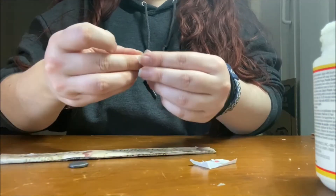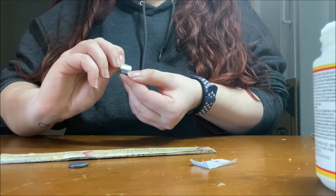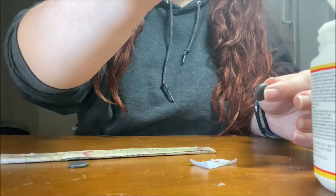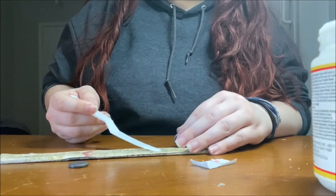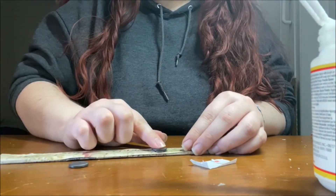The magnets come with sticky adhesive so you can stick them onto the back with no problem. You're just going to peel them off, stick it onto the magnet, and then peel off the adhesive backing. I also added a little bit of glue onto the paint stick just to make sure it would really stick on nicely.